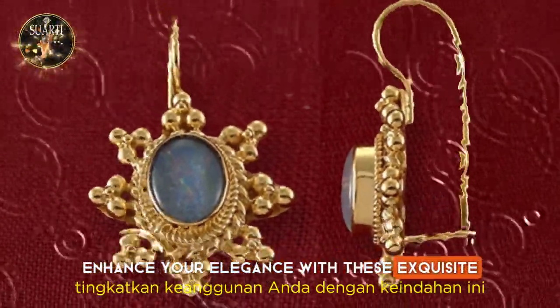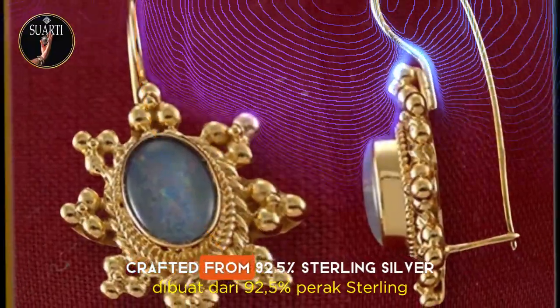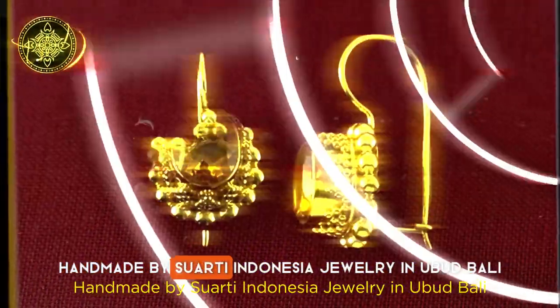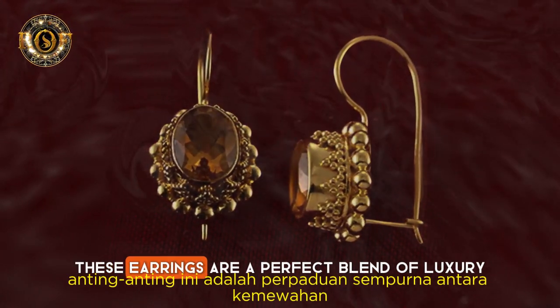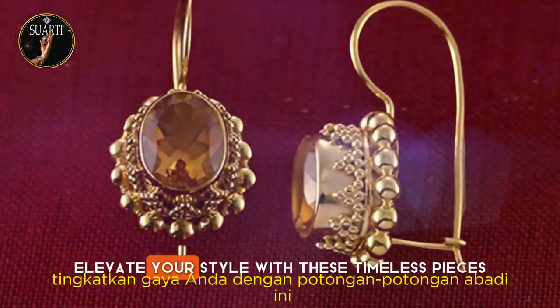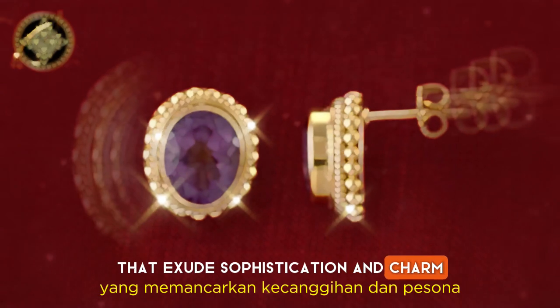Enhance your elegance with these exquisite Shrikandi Earrings from the Gold Plate Series, crafted from 92.5% sterling silver. Handmade by Suarti Indonesia Jewelry in Ubud, Bali, these earrings are a perfect blend of luxury and craftsmanship. Elevate your style with these timeless pieces that exude sophistication and charm.